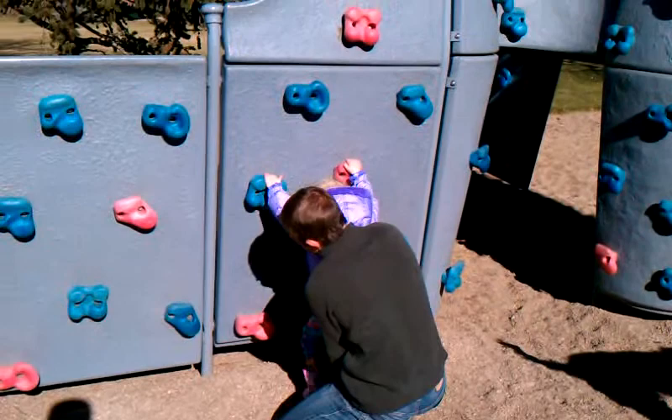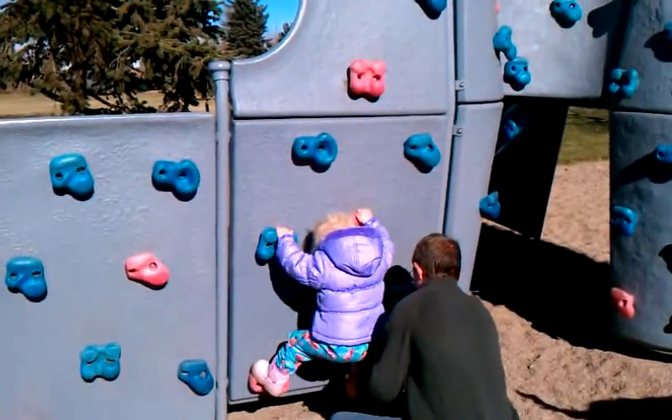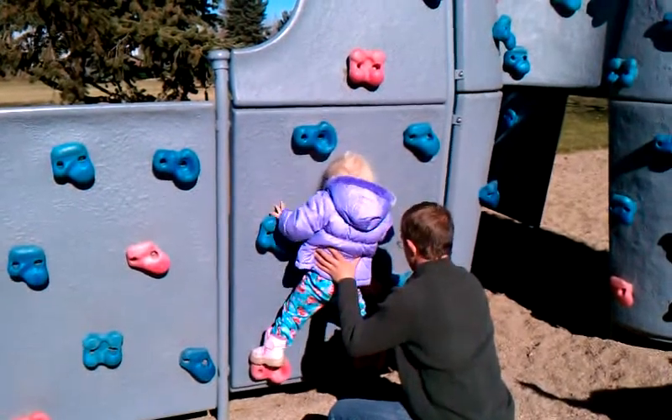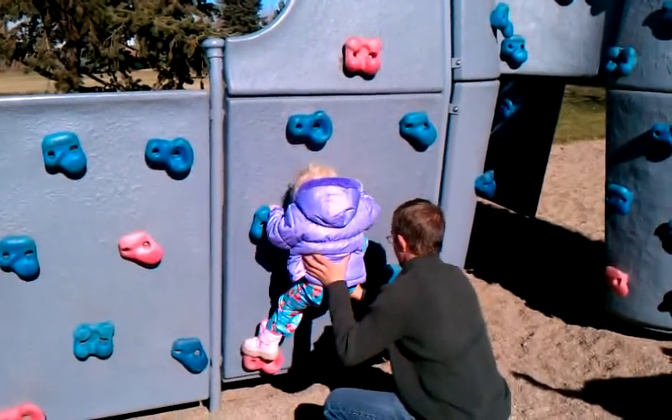Okay, and then this foot here. Up. Good. And this foot here. Good. And pull up. And now put a foot on this blue. Put up on the blue.